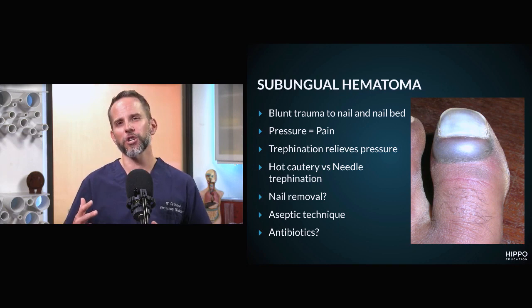There are going to be two videos showing two different techniques. When performing a trephination of a nail, I really look at it as two approaches. You can do a hot cautery approach, where you're using a hot cautery to burn a hole through that nail.